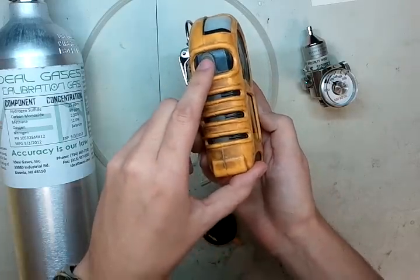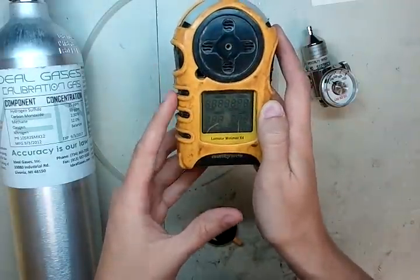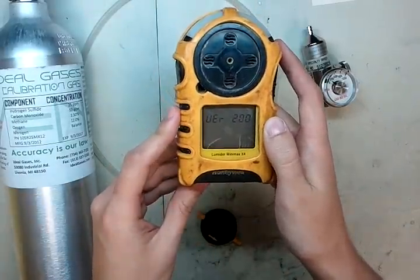Turn it on using the button on the left. Press and hold. Wait for that nice little noise to go off and let it start up.